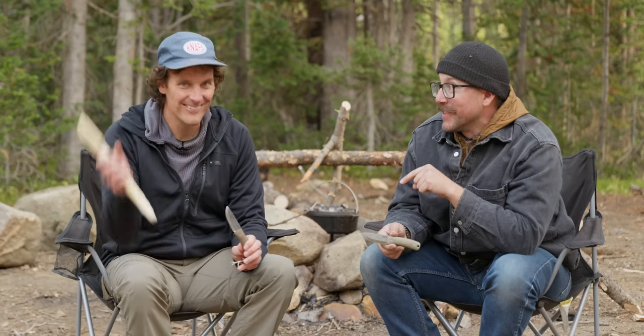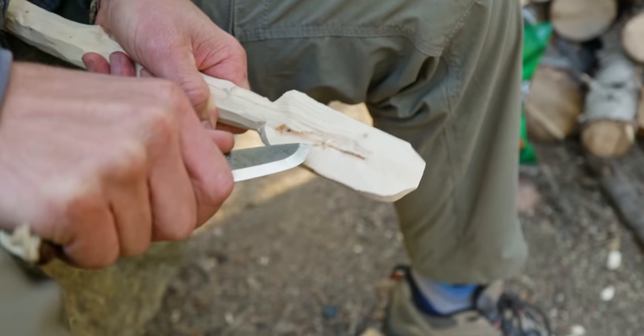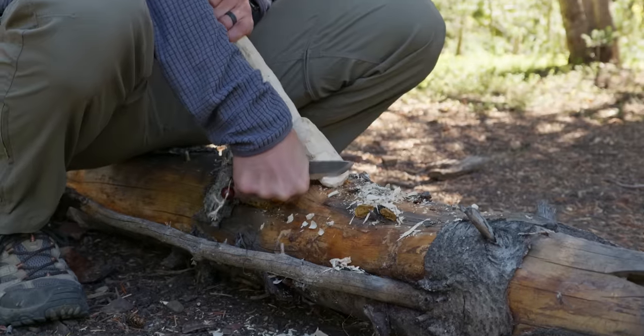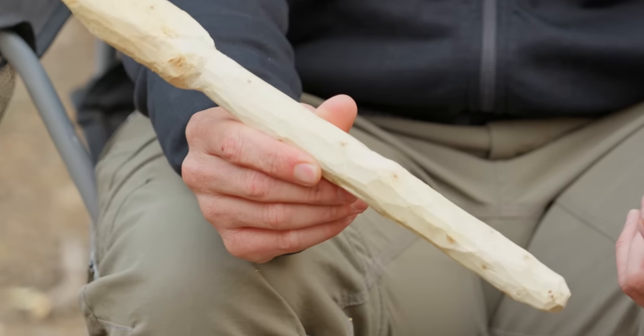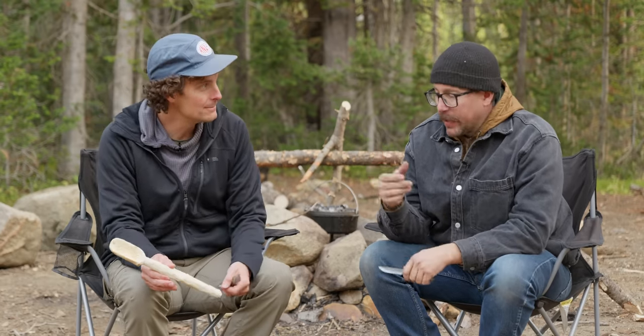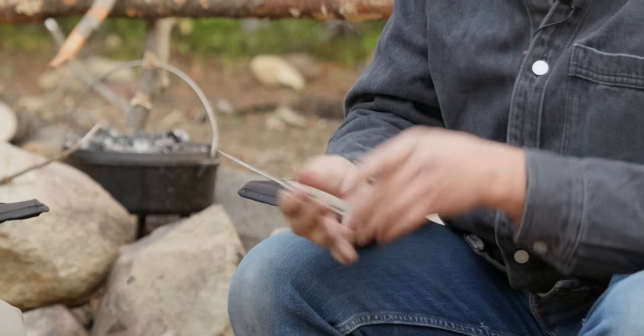It turned out way better than I thought it was going to. Could I have brought a serving spoon from home? Yeah, absolutely. But I think part of bushcraft is doing something unnecessary to learn as you go. I like making spoons — it's fun. It's like a game almost, and I think camping generally is a game. We have houses, we don't have to be out in the woods. But it's enjoyable. And when you've played all these fun games, you have a skill set — like I can make a fire in a pinch, or fix something on my tent with my Lulu or my bushcraft knife.